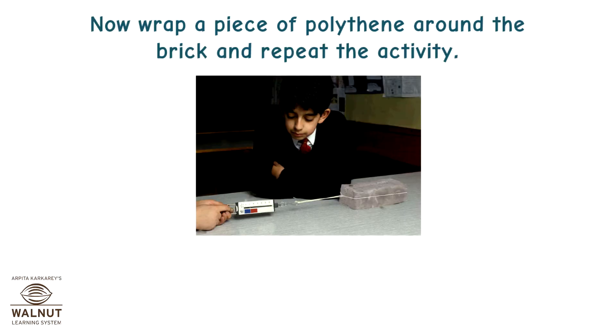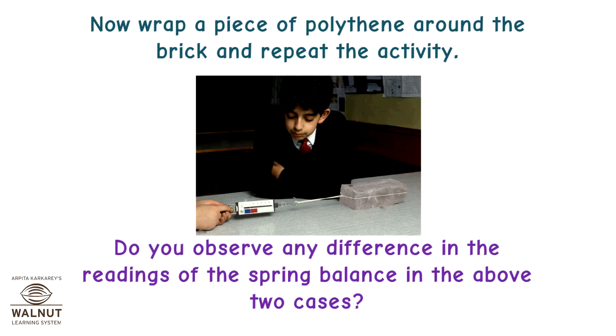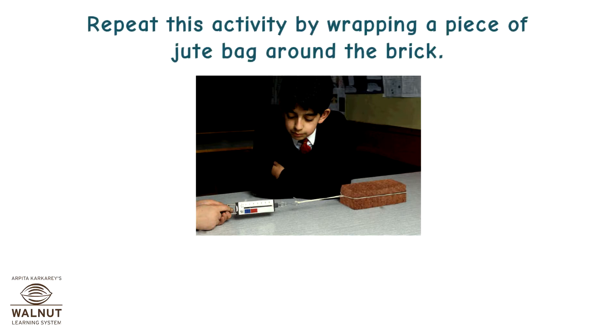Now wrap a piece of polythene around the brick and repeat the activity. Do you observe any difference in the readings of the spring balance in the above two cases? Repeat this activity by wrapping a piece of jute bag around the brick. What do you observe?